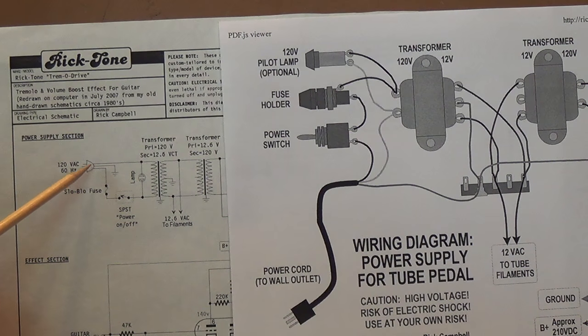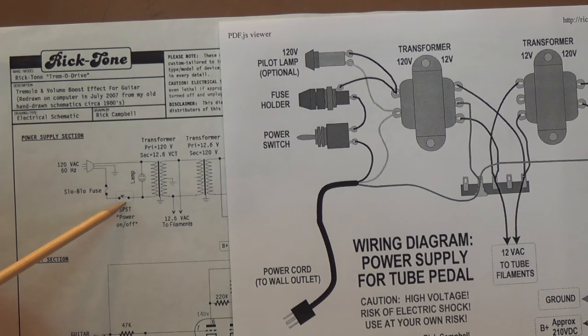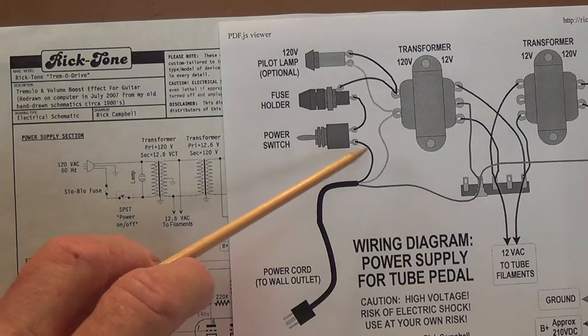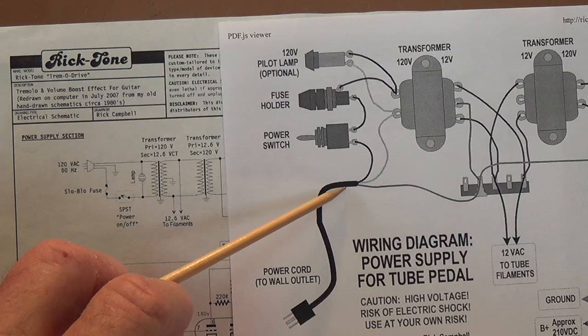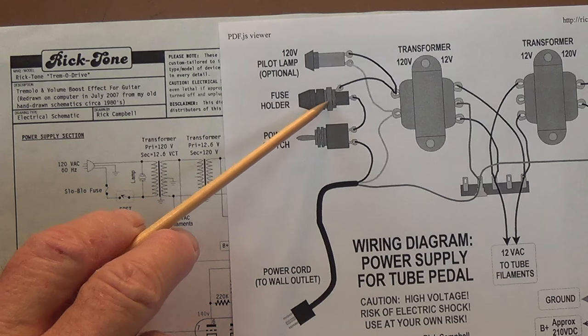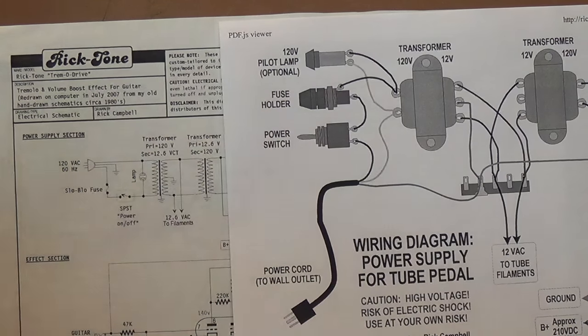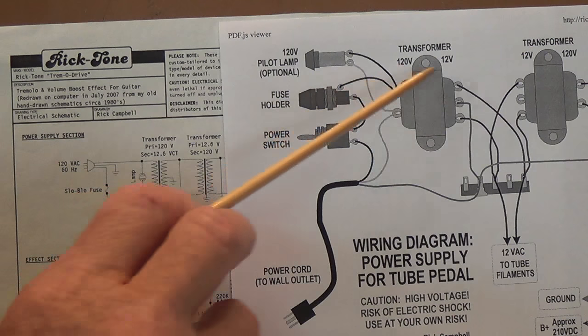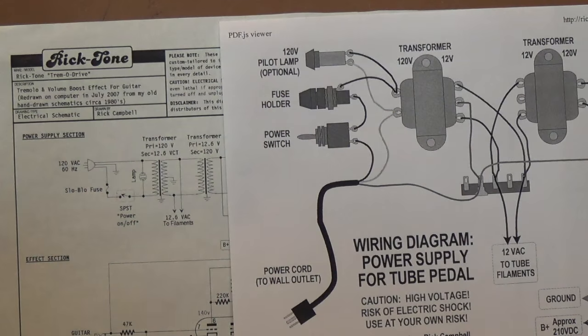In the schematic, he runs his power input to the fuse first, then the on-off switch, and then the primary of the power transformer. Whereas in the wiring diagram, the black wire—which is the hot wire from the three-wire input cord—goes first to the switch, then the fuse, and then the transformer primary winding. People have different opinions about this, but I agree with this version, because then when you switch it off, it is completely off and the fuse is not still activated.